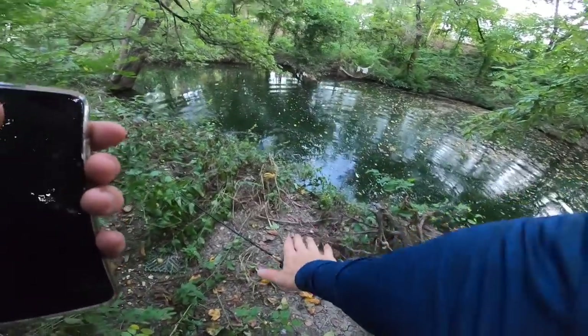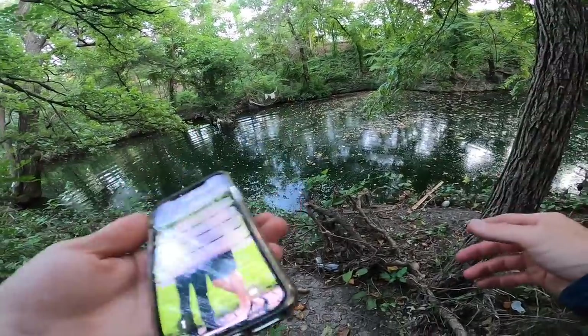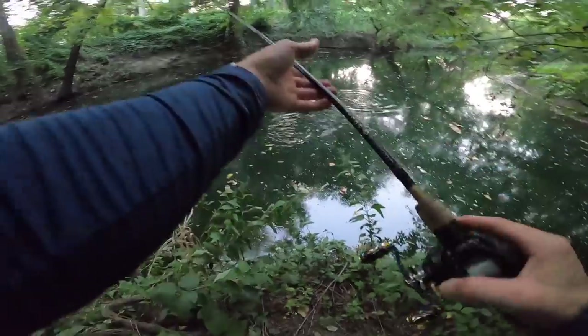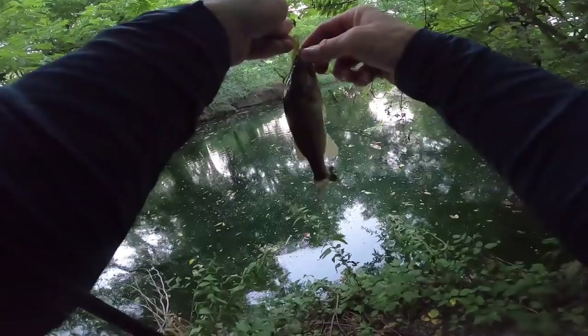BFS reel — you never know what you got when you're using that reel. It could be one pound, it could be five, screaming drag. That was funny. Let's try and get some more, I'm pumped on the creek. Oh, there's a bite — that's micro. Oh my gosh, we have downsized.